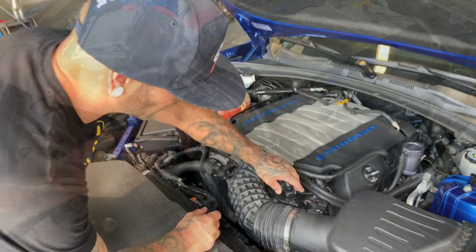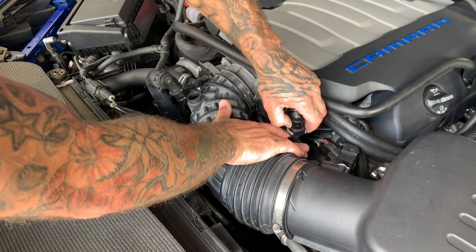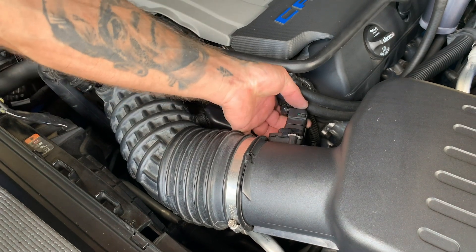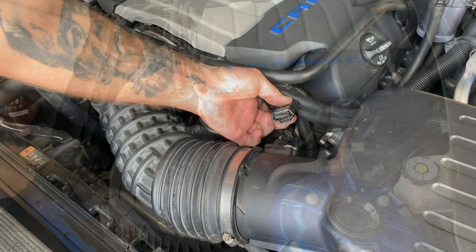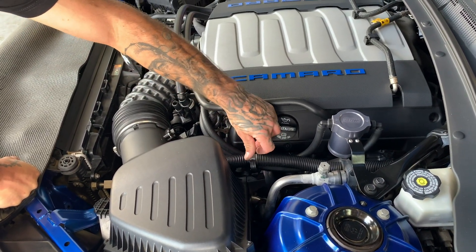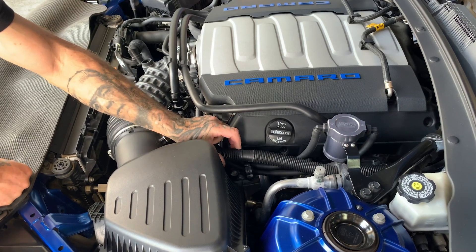Next we're going to disconnect this vacuum tube here — simply push in on one side so it pokes out and pull up on it to release it from its position. Then disconnect the wiring harness from the mass air sensor; there's a little safety clip underneath that you pull back, then press and pull it off. Moving to the driver side, unclip this little clip here — these swing open. Pull up the sound tube, close that clip so it can't slide back inside. This is located on the airbox assembly.